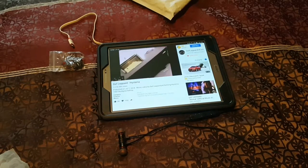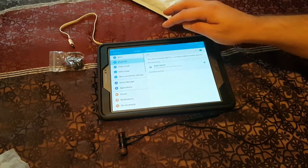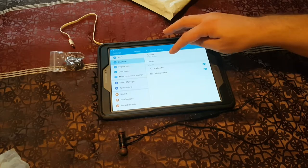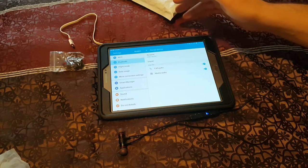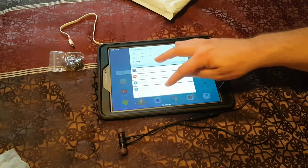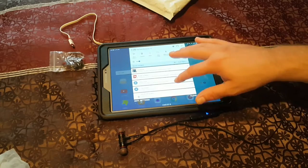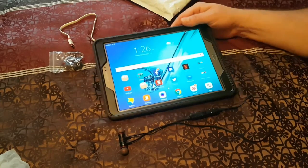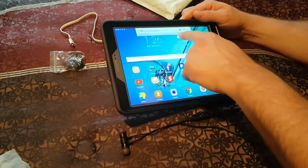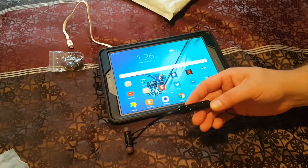It's supposed to show you in the Bluetooth settings how much battery time you have on these while you're using them. It's not showing me anything here - I don't know where it's supposed to show you, but apparently you're supposed to be able to see battery usage. I guess when I read the instructions properly it's supposed to show you how much battery you have - I'll have to look and see and give you that information when I redo my review.